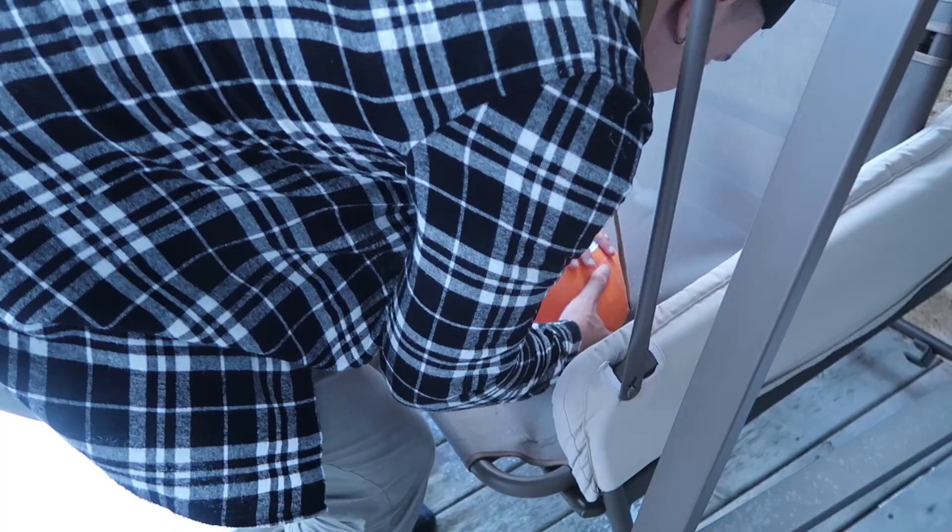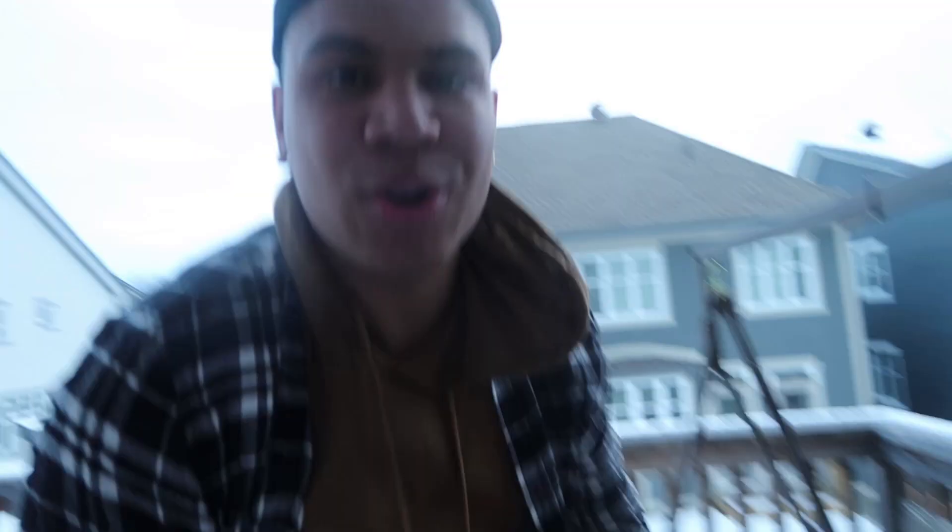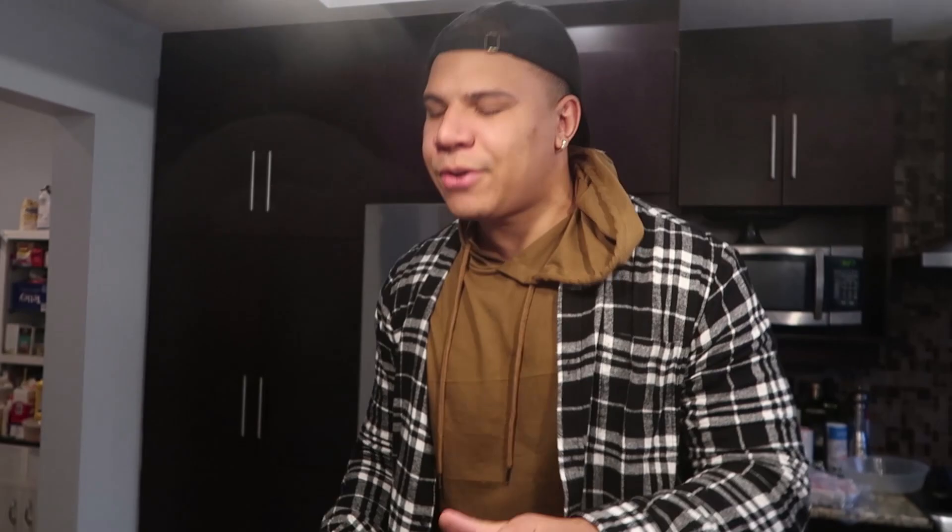Guys as you can see I just moved it outside and it already has a leak. I might have put too much milk in, but look at this - instant milk to ice magic trick! We're gonna duct tape it.